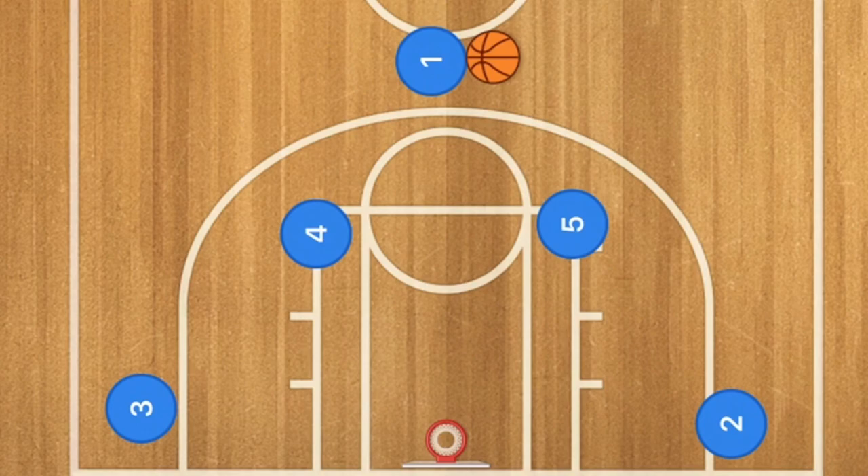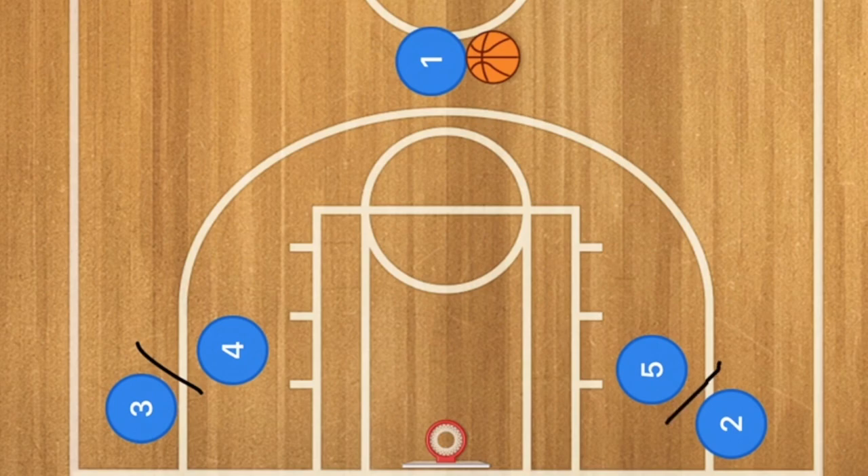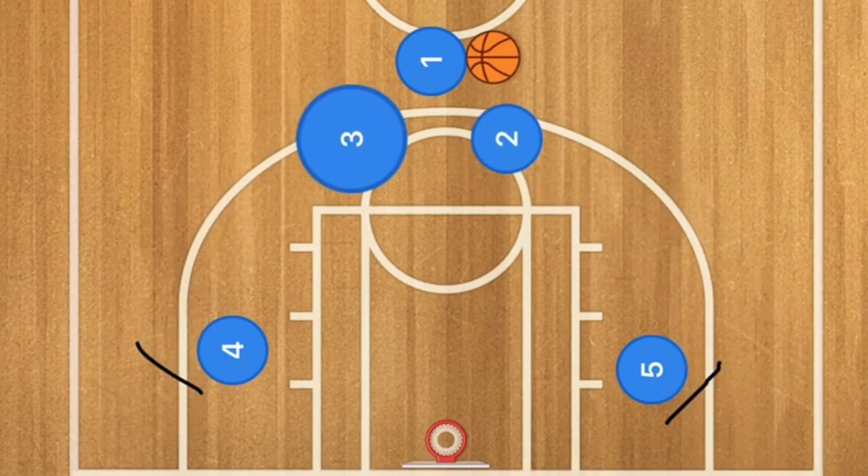Let's get down to the clipboard and check these basketball plays out. First, in this horns basketball play, a center is the biggest player on the court, so an easy way for them to score is to get players to switch off, creating a mismatch — a tall player getting guarded by a shorter player. We'll have player five and player four screening down for players three and two against a man-to-man defense.